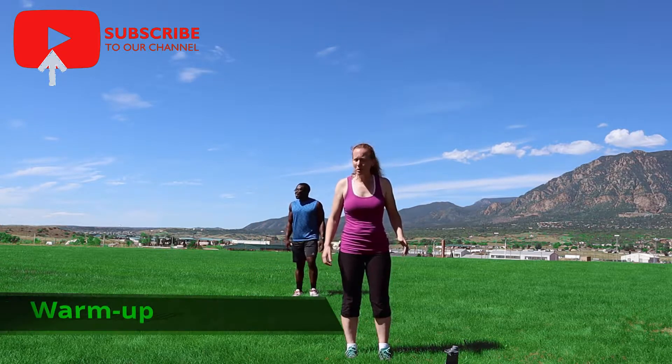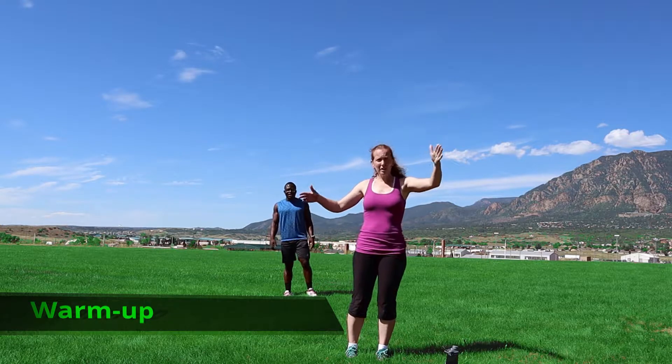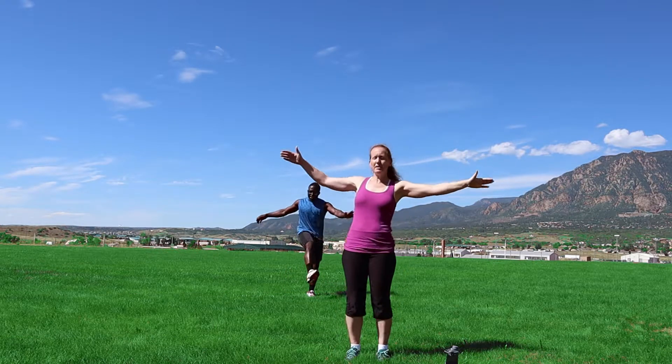All right, we're gonna start out with a warm-up. We're just gonna do some toe touches, bringing your toes to your hands. Here we go, opposite legs.